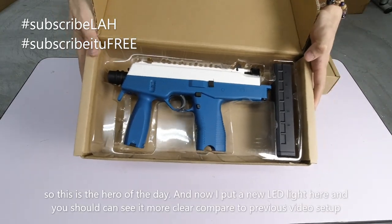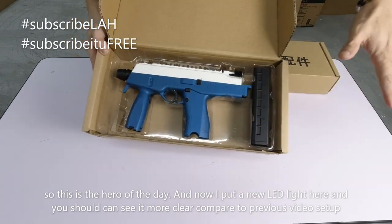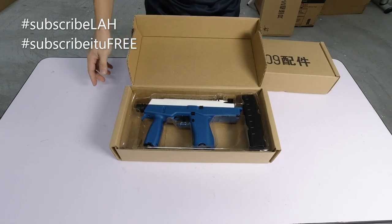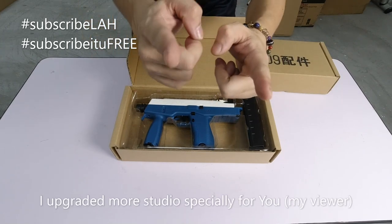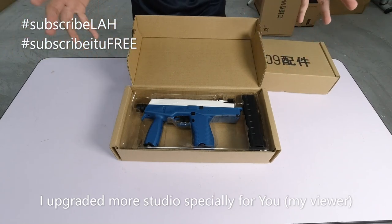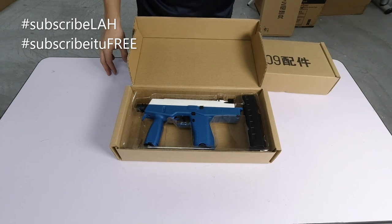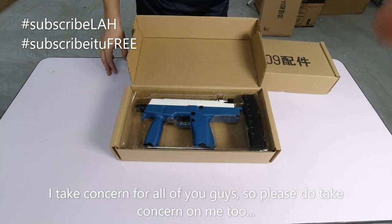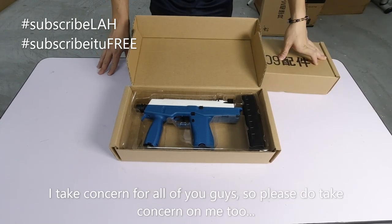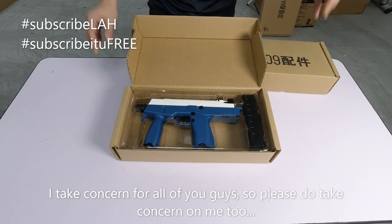Ini dia. Saya dah ada lampu sekarang - LED. Dia dah terang, anda boleh nampak dengan lebih jelas. Saya upgradekan lampu tu khas untuk anda semua supaya anda nampak lebih jelas. Saya dah sayang korang banyak-banyak, korang pun kenalah sayang Sean kan. Tak sayang Sean, pun sayang lah Blaster Mania.